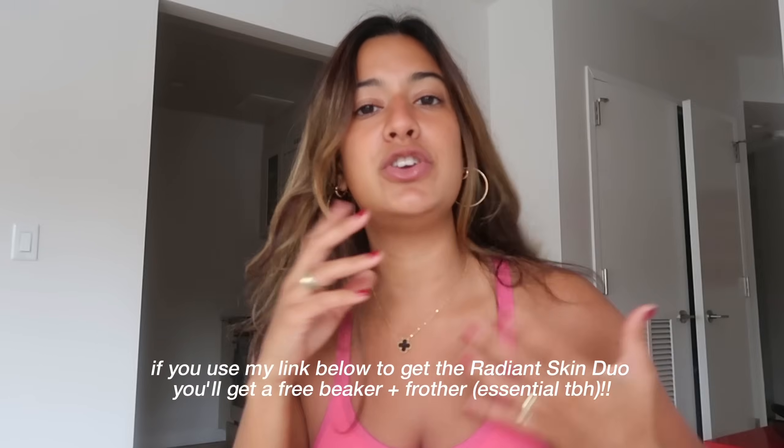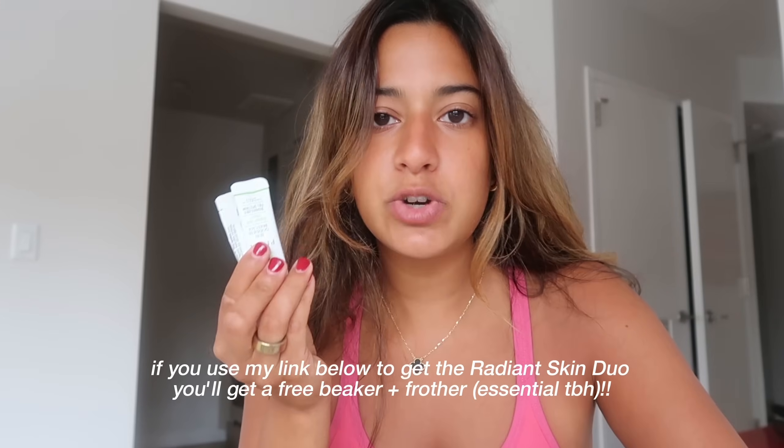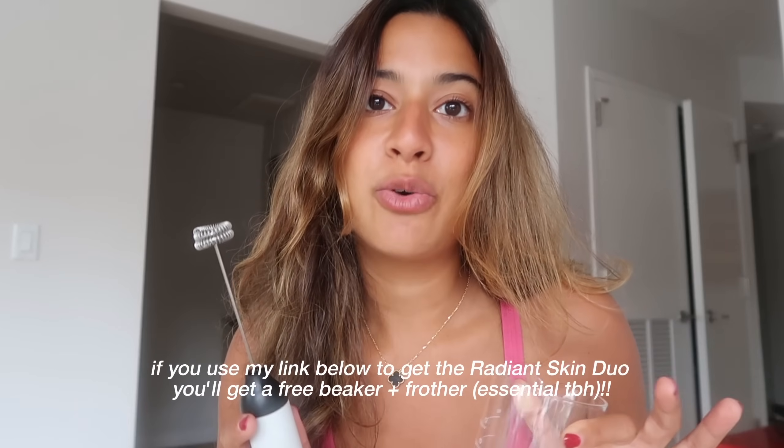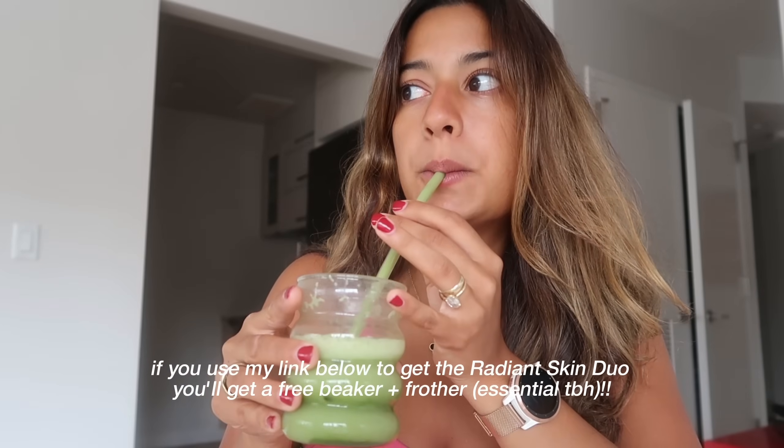You guys know I'm a matcha girl and I'm picky with my matcha — this is by far the best one I've tried. Peak's matcha has chlorophyll and antioxidants which help your skin look dewy and glowy. This combination has been giving me literally the best glow ever and makes me feel more confident. Peak gave me a special offer for you guys — if you use my link in the description, you'll get a free beaker and frother included in your order. Definitely check that out. I'm going to enjoy my matcha and overnight oats and get started with some work.